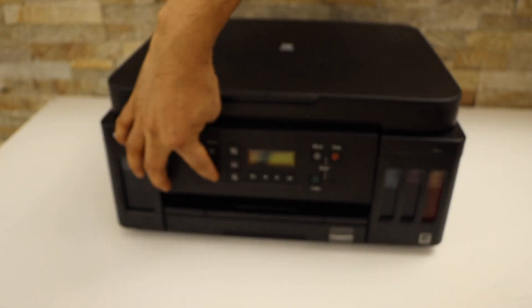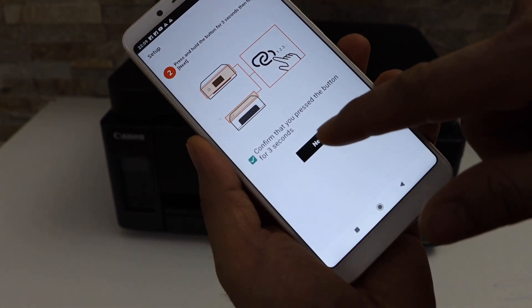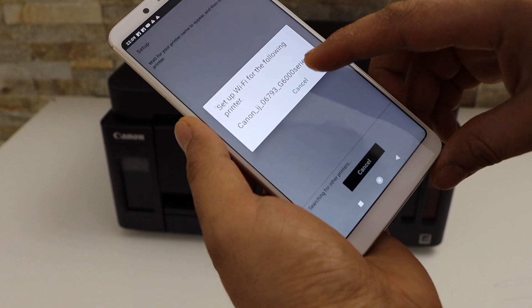Press and hold the button — one, two, three — then release it and click Next. Grant permission whenever it asks, and click OK.